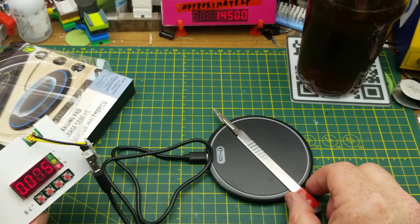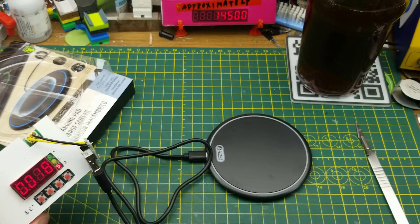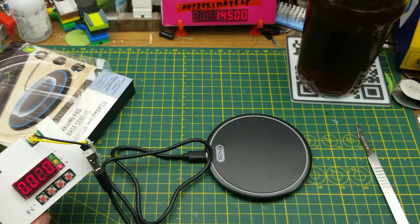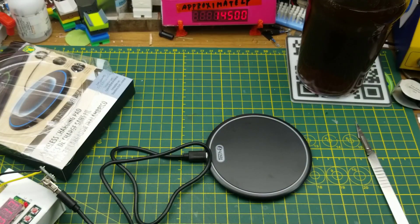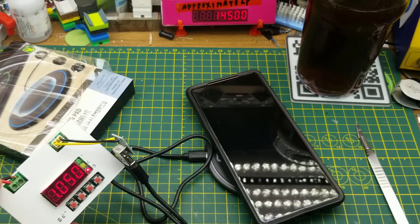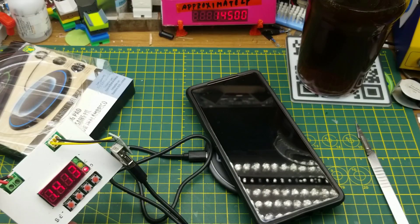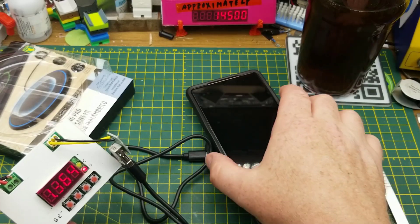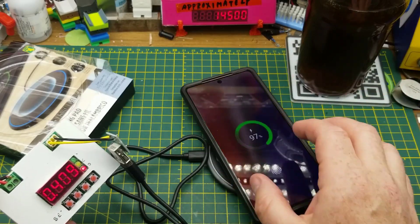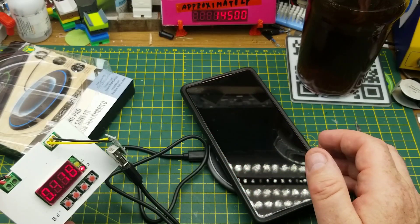It's probably not all that smart a device because you just throw any random chunk of metal on there and it seems to start drawing extra current. With a phone, we're drawing almost a full amp — 1300, 1400 milliamps, so roughly an amp and a half. The phone isn't horribly discharged but it is charging.